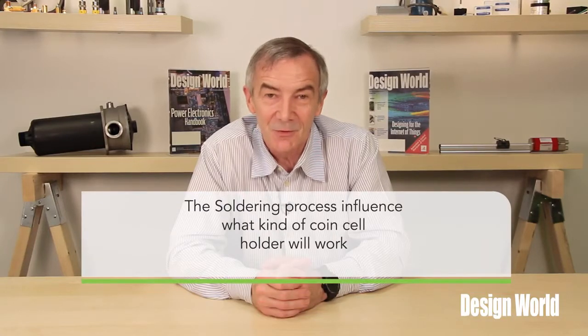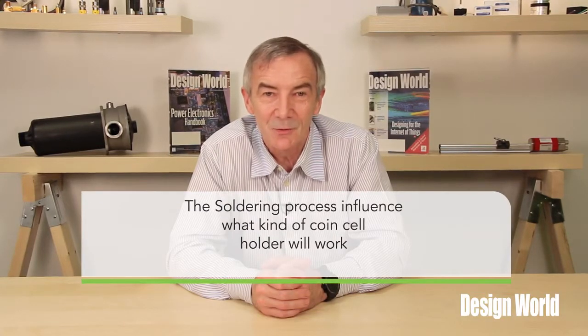One last point about coin cell holders is that the soldering process also influences what kind of coin cell holder will work. For example, a coin cell holder that will be reflow soldered should use a high quality plastic such as a liquid crystal polymer, so it can handle temperatures up to about 280 degrees C. By contrast, battery holders that are wave soldered can be made of something less rugged, such as PBT thermoplastic or nylon. These materials have a high dielectric strength and handle temperatures up to about 150 degrees C, or maybe 200 degrees with fiberglass reinforcement.